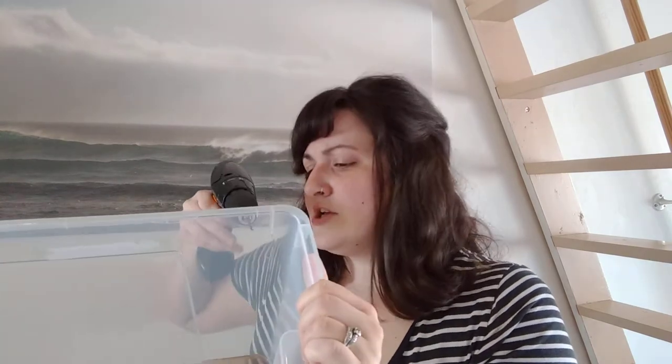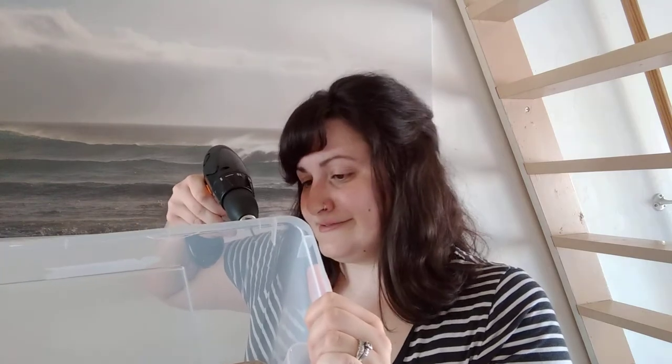To set up the habitat, first you want to take your container — you can use a Rubbermaid container, an Ikea container, really whatever — and you're just going to drill holes into the sides, because living things need oxygen to survive. Go ahead and drill all the way around the top so you have oxygen, and you want to do that on the lid too. I'll go ahead and show you what that looks like.